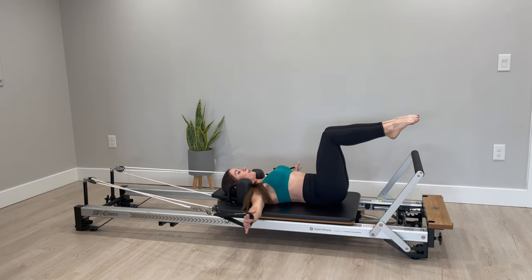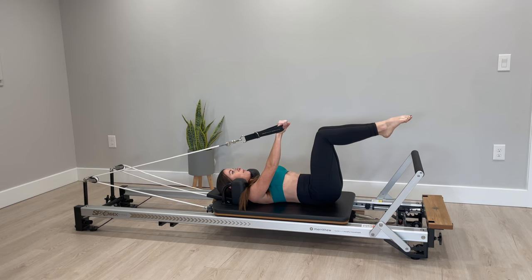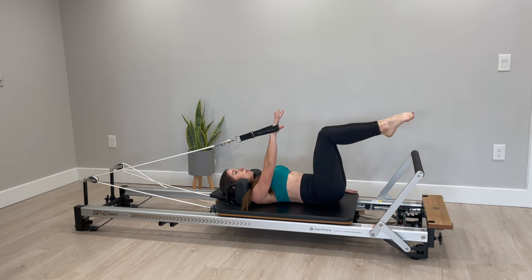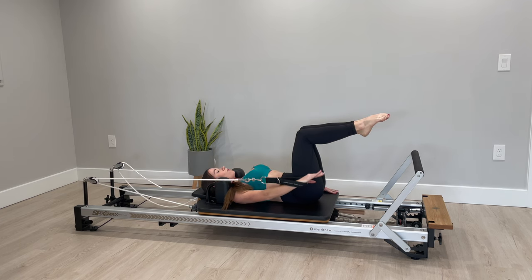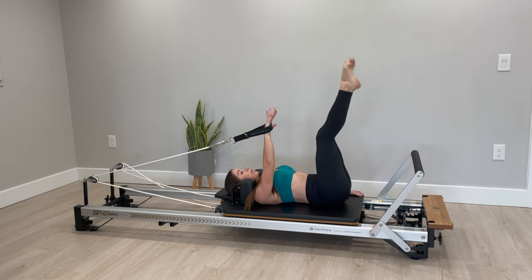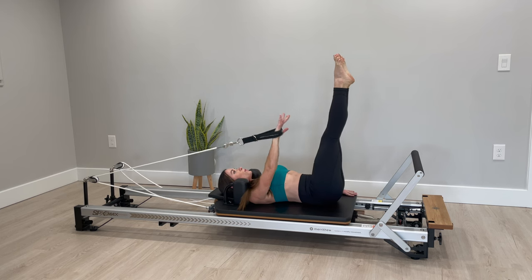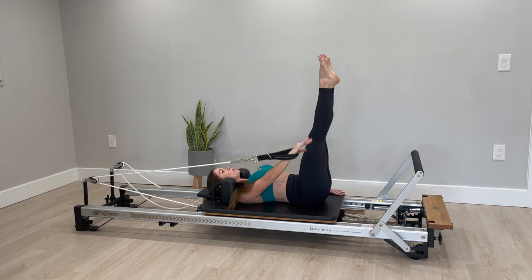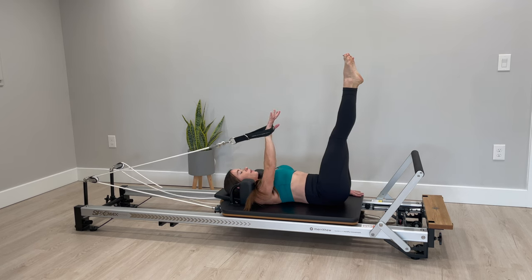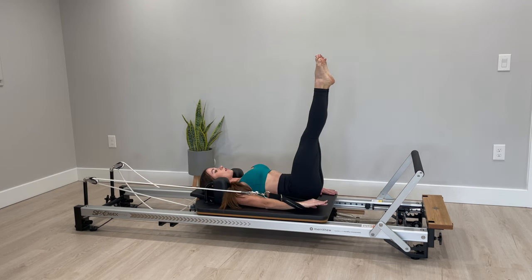Bringing your arms up towards the ceiling, drop your left strap off to the side and place your left hand down onto the carriage. Stay in your imprinted spine, shoulders are down on the carriage, and pull that arm down towards your hip and back up. I'm going to advance it a little by straightening my legs up towards the ceiling, maintaining that reach. Exhale, feeling those obliques work to hold you in this position — focus on not shifting in the body, keeping everything nice and stable, soft through your elbow with the working arm.